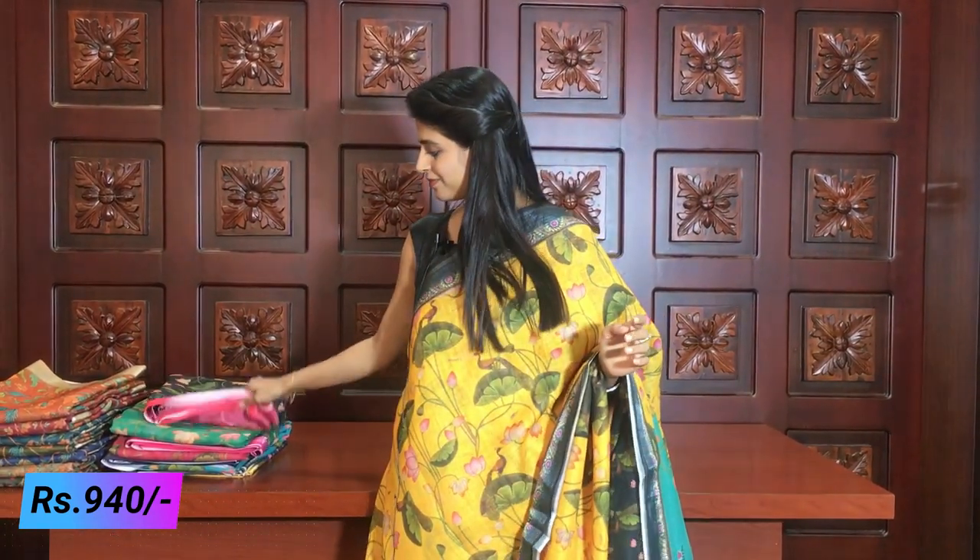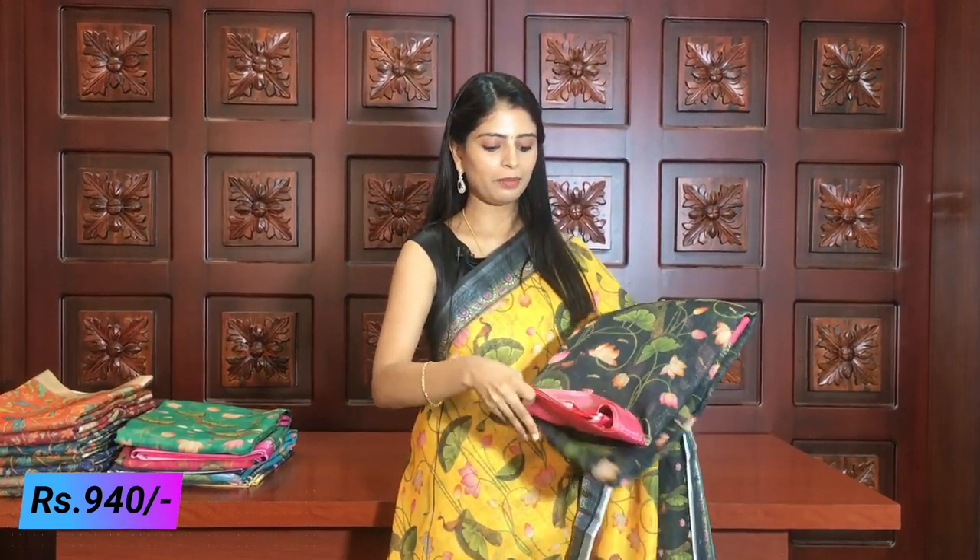You can see the grey printed blouse. The same colour is available. This saree is priced at 940 rupees. Next we will look at the black and pink combination.